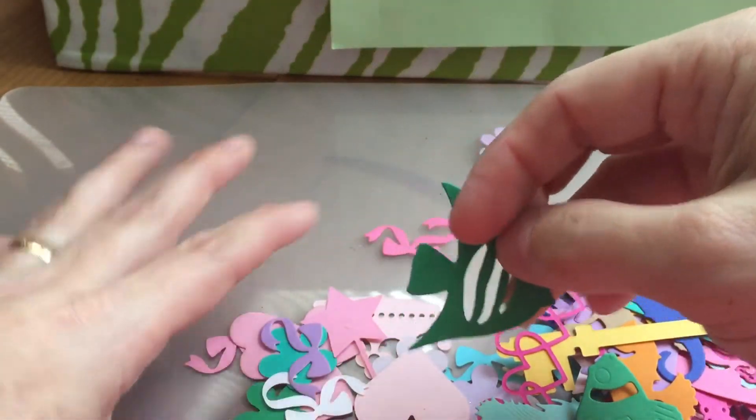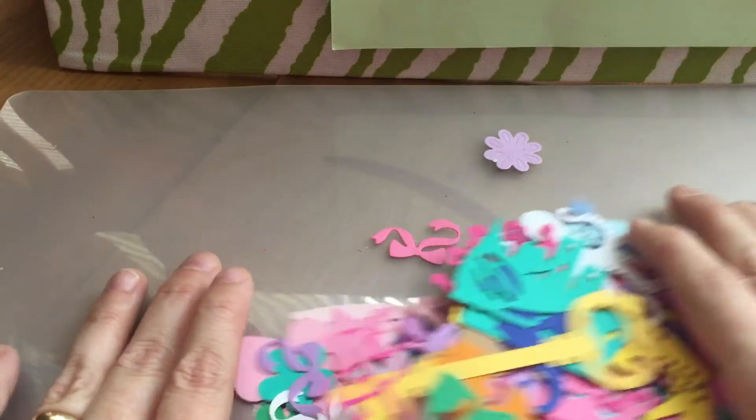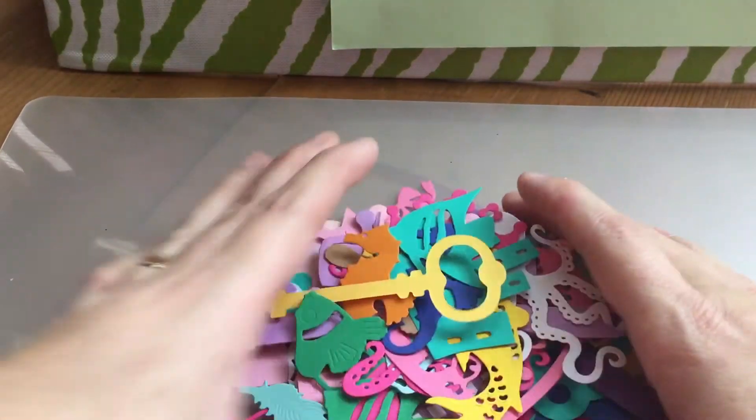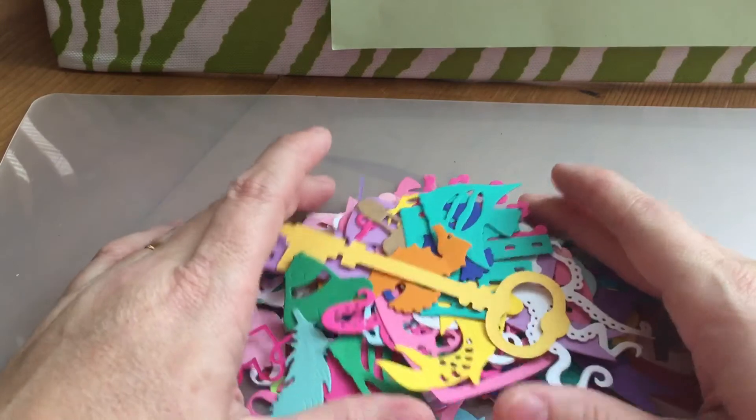There's a crown, some more fishies and seahorses. Well guys, I think I showed you just about everything — there was this fish, this fish, and some more little bows, flowers, and crowns. So thank you so much, Miss Christine, I greatly appreciate it, and these are going to come in handy when I do the girls' pocket letters.